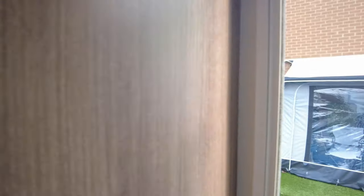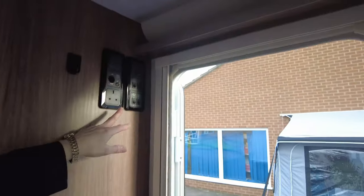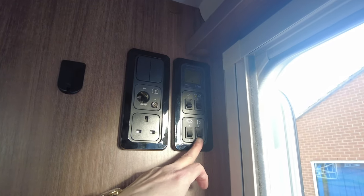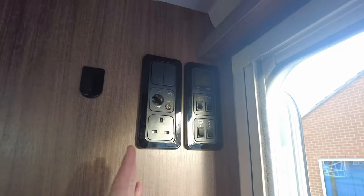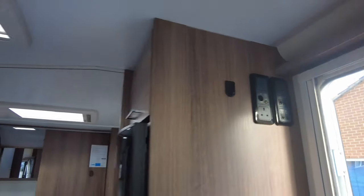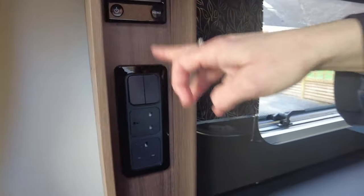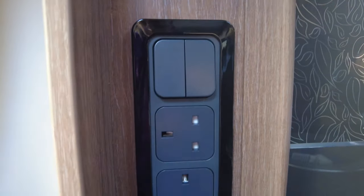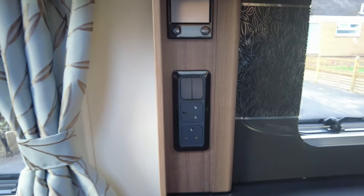As we head back towards the door area, you will see there is a simple-use control panel. We can switch it on, switch the pump on, inside lights and your awning light — everything is simple and clear. This side is the Alde heating system. A salesperson will tell you all about how that works — how it works on gas and electric, just gas or just electric.